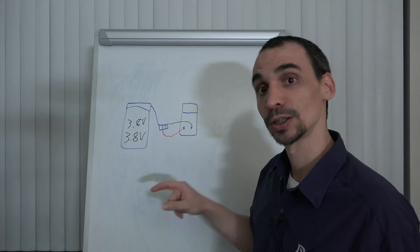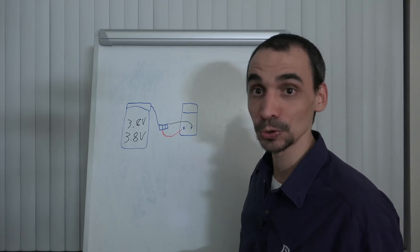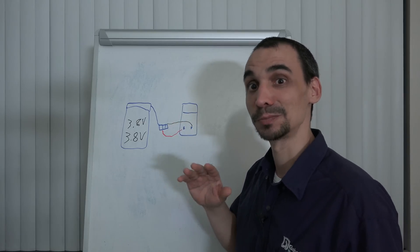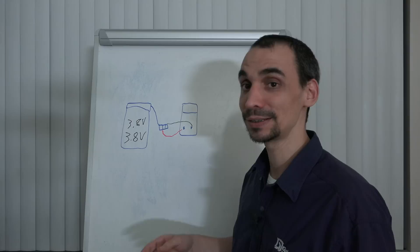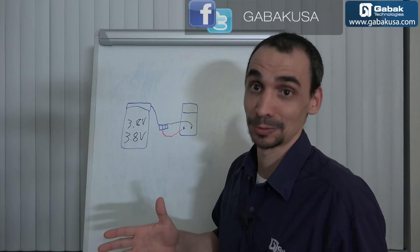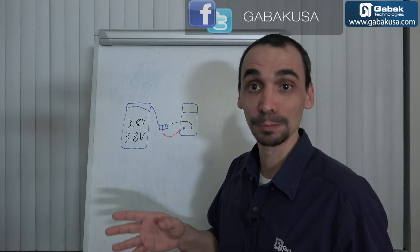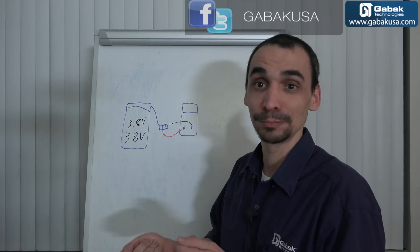Remember to choose DC on the multimeter. I'm going to show you in the practice how it is done. If the battery is completely dead, like it doesn't have any voltage, you have to replace it. Usually, like in cars — cars usually have a battery of 12 volts — so when the battery is low, you may have maybe 6, 7, 8 volts, but you always have something.